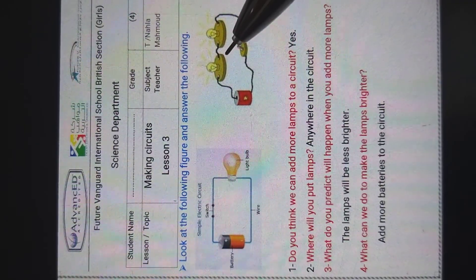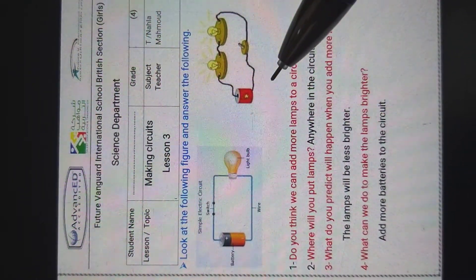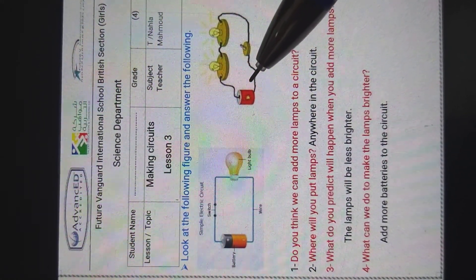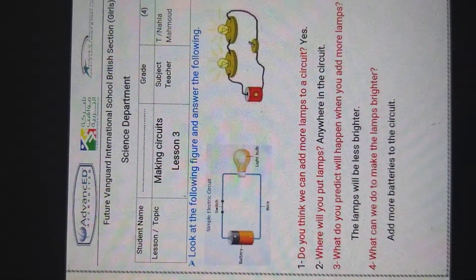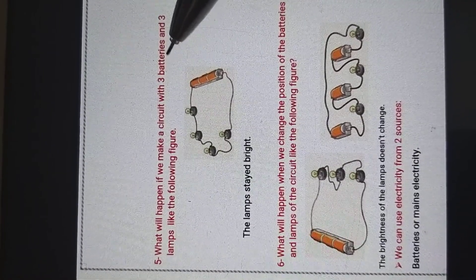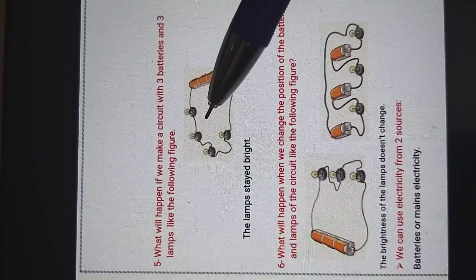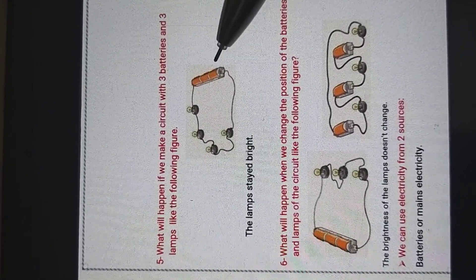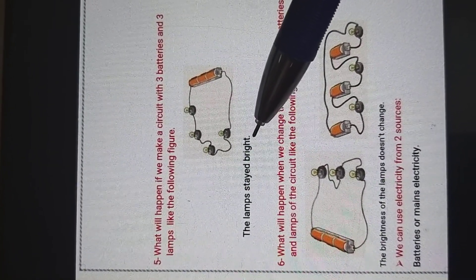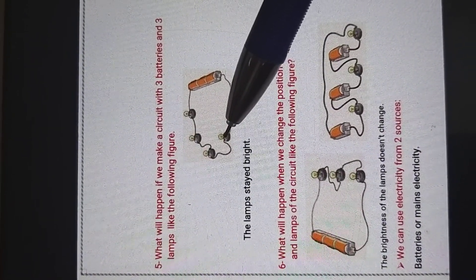What can we do to make the lamps brighter? We will add more batteries to the circuit — not only one, but more batteries. What will happen if we make a circuit with three batteries and three lamps? Here we have four lamps and three batteries — the lamps stay bright. With three lamps and three batteries, the lamps also stay bright.